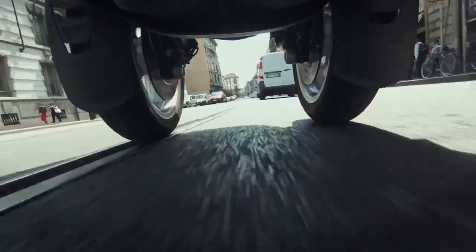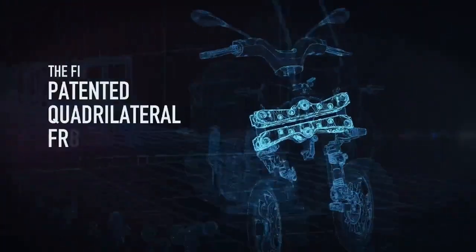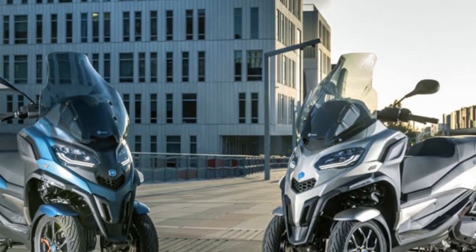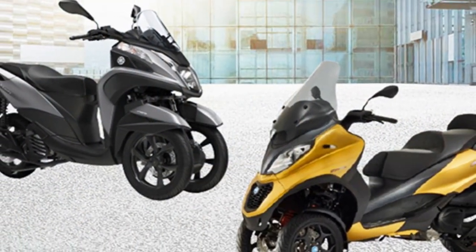In the bustling world of urban commuting, the Piaggio MP3 stands as a unique and innovative solution that challenges the conventional norms of two-wheeled transportation. Combining the agility of a scooter with the stability of a three-wheeled vehicle, the Piaggio MP3 presents an enticing proposition for city dwellers seeking a reliable and stylish means of navigating the urban jungle.